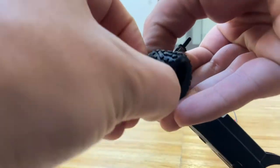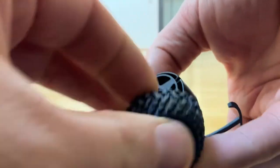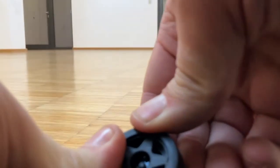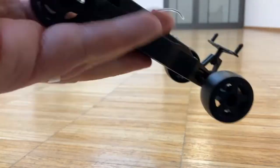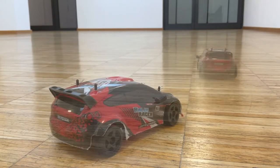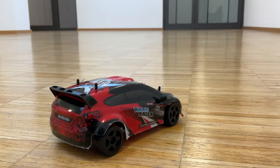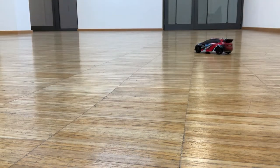Now let's get those rubber tires off and slap on those drift tires. Now it's even more difficult for me — it's two-wheel drive and it's super slippery now.